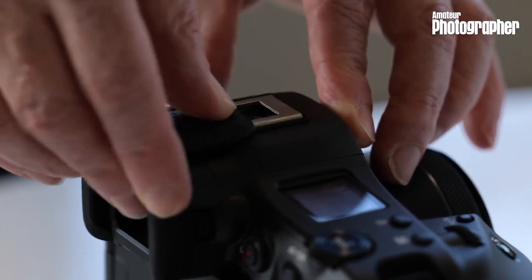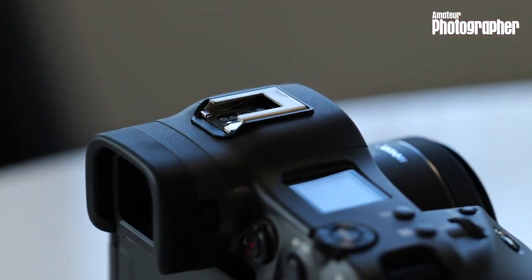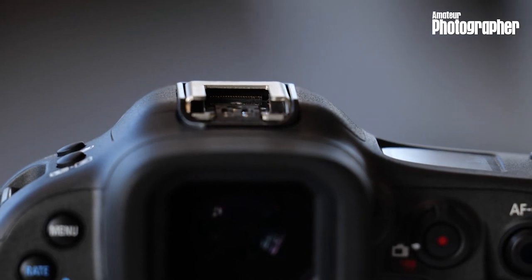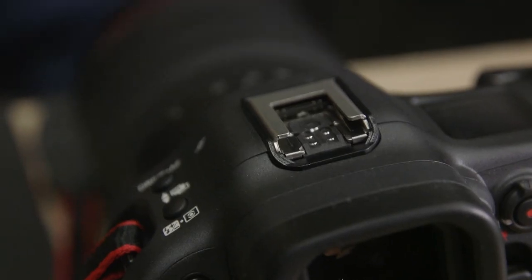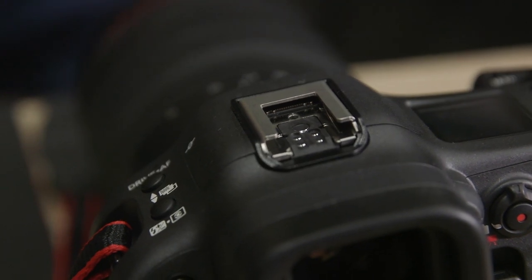The difference is that we've made this kind of smart, by putting an extra 21 contacts on the front of the hot shoe, which is underneath this little metal cover here. And what this enables you to do is have two-way communication between the camera and the accessory.